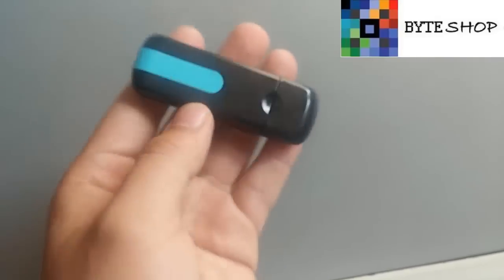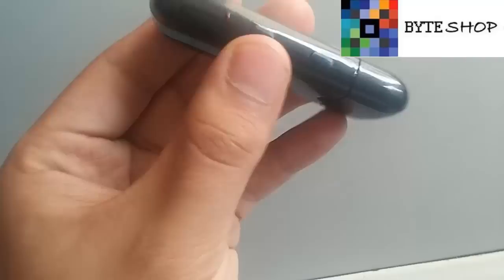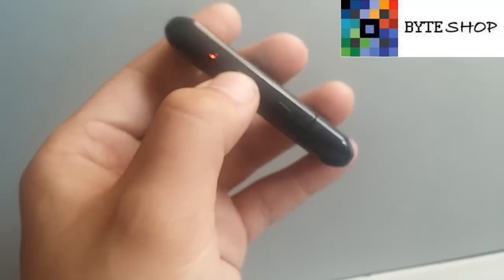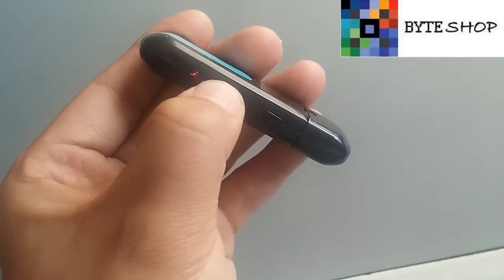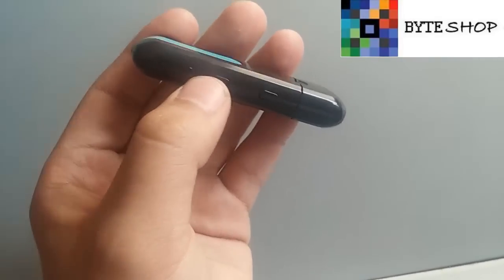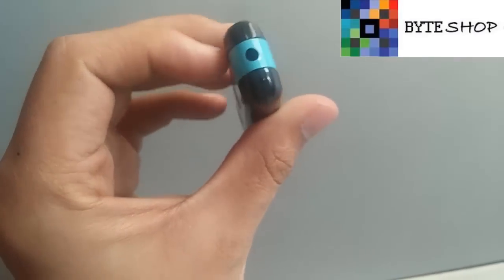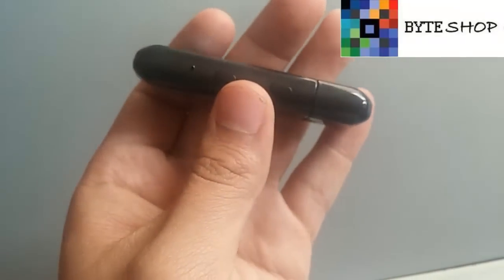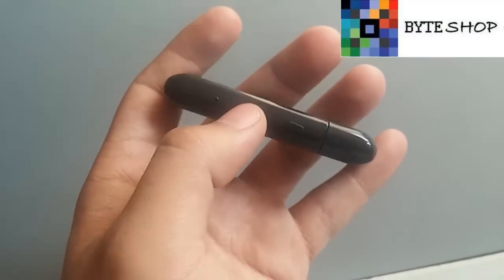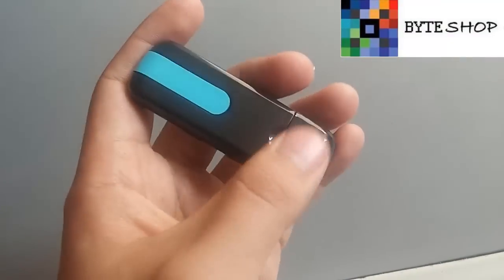Ahora vamos a grabar un video. Tienen que dejar presionado este mismo botón de fotografía durante unos tres segundos. Ahora ya está en el modo de grabación, ahorita la cámara está grabando. Para guardar el video, le dan un clic más. El video ahora ya está guardado en nuestra memoria microSD.